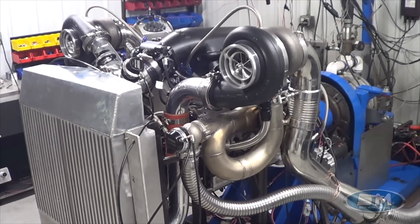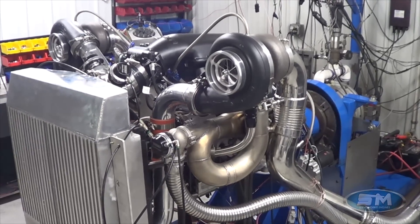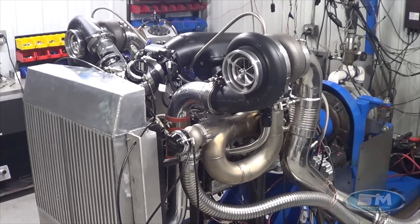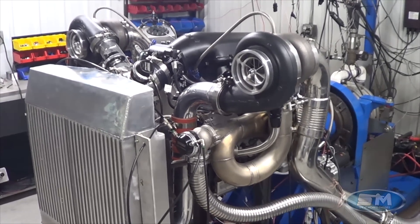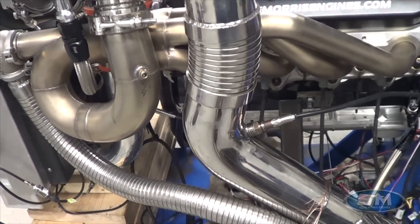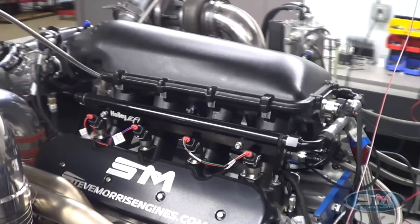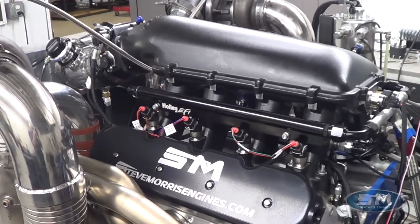We went through and changed some things in the short block and cylinder head area. Overall it was a brand new piece and a good piece, but it definitely needed a new camshaft profile, which we took care of, along with the rest of the valve train.